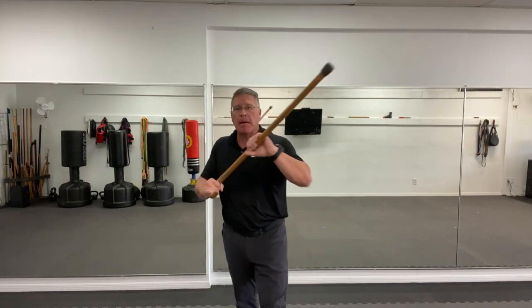My point in telling you it's my birthday is to say thank you for training with me on my birthday. My favorite thing to do — people ask me all the time, 'Are you taking your birthday off?' Never. Not until I'm dead. My favorite thing to do is work out and do martial arts on my birthday.